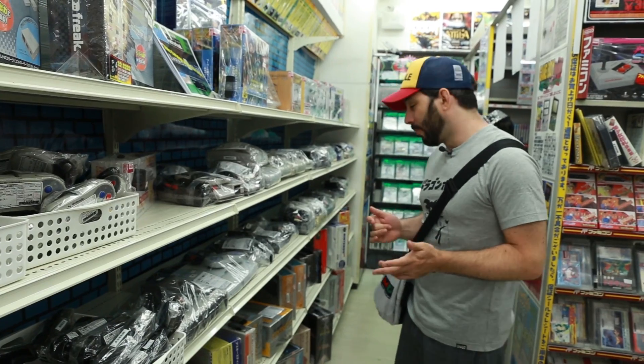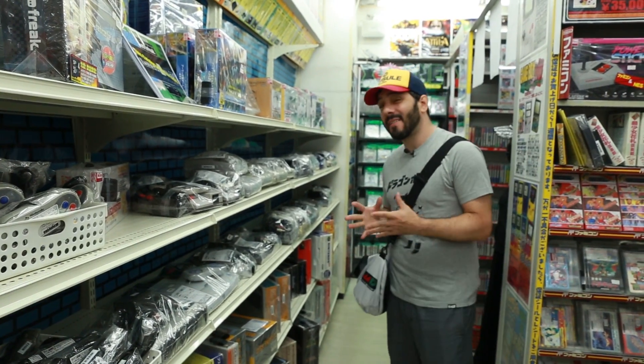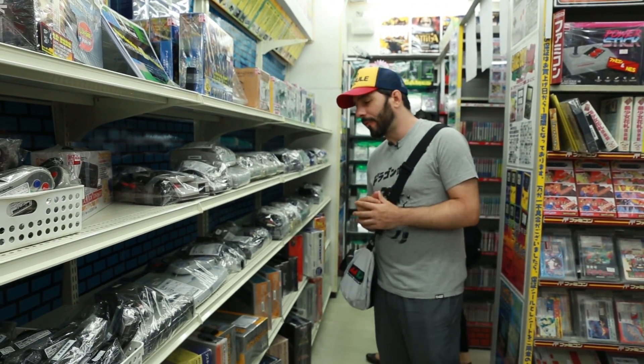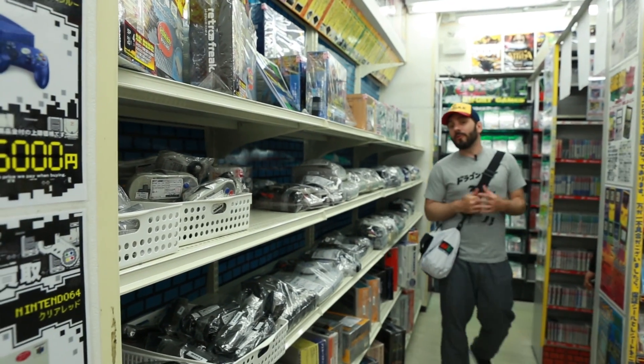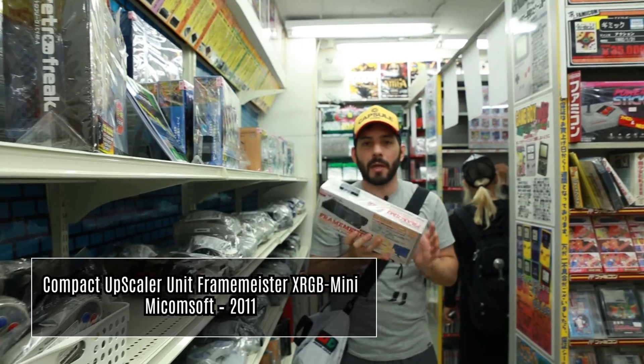C'est un peu le rayon hardware de Trader. On remarque qu'il y a énormément de loose. C'est assez rare finalement dans les boutiques japonaises aujourd'hui d'avoir beaucoup de machines en boîte, c'est un peu dommage. Par contre, chez Trader on trouve un objet très intéressant : c'est le XRGB Mini Framemeister.